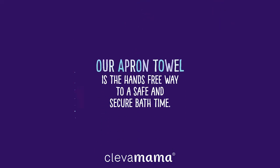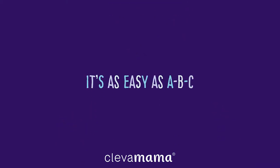The Clever Mama apron towel is the hands-free way to a safe and secure bath time. It's as easy as ABC.